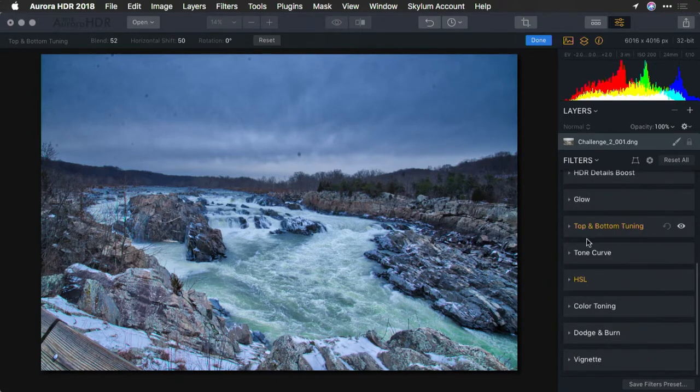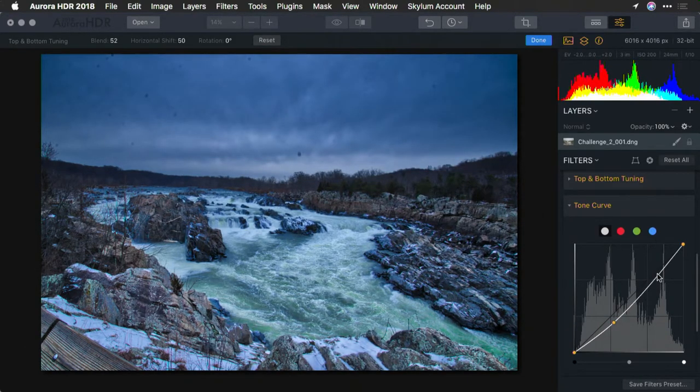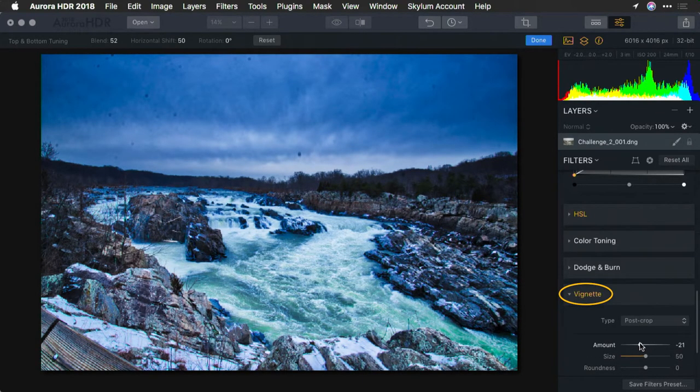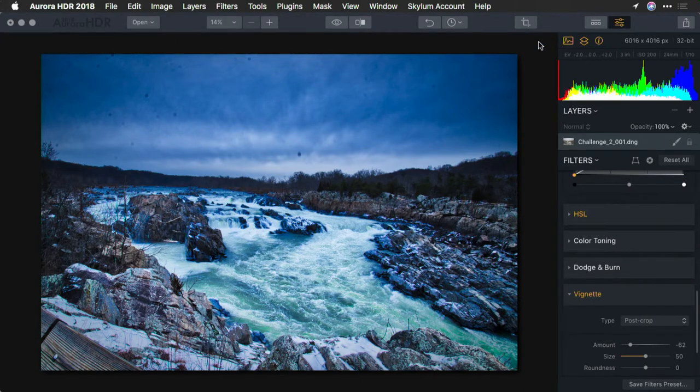Now let's just put the mood in there. We'll jump into a tone curve and do a nice classic S-curve — pulling down the shadows and popping the highlights for bright snow. I like that. We'll finish it off with a little bit of a vignette, and that does a great job. Now remember, if you've got some spots or things that you need to fix, click done to apply it. You can jump on over and send this to Luminar where you can do cloning and healing as needed.